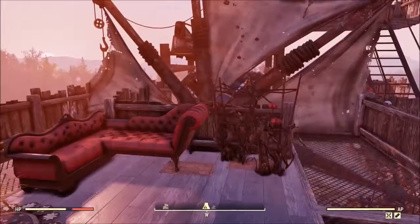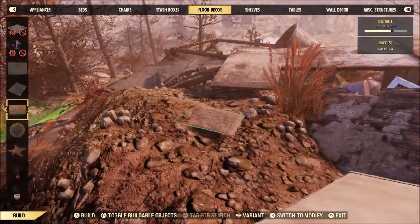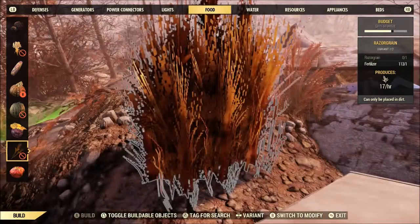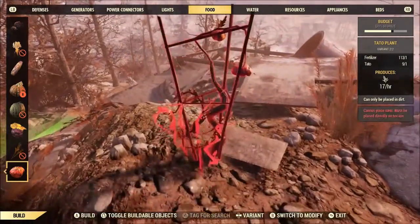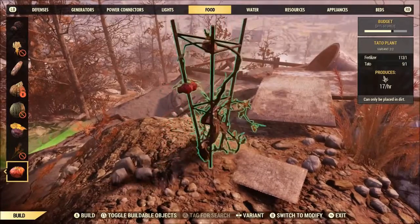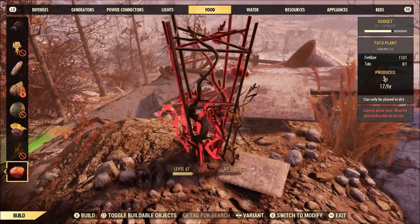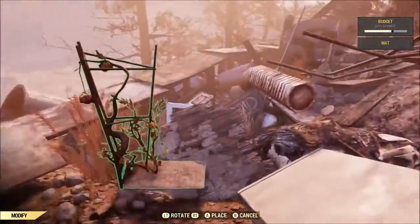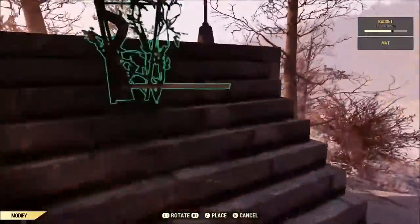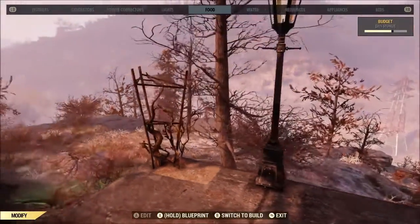Out of all the tricks, this is probably one of the more useful ones and it's super easy. All you're going to need is a floor mat or a rug — I suggest a floor mat. Pick the item you want to merge and place it on the floor mat. With plants, you've got to get them off the edge and rotate it so part of the plant is over the floor mat like that. Then you pick up the mat, run off with it wherever you want, and place it down in spots you never would have been able to plant before. How cool is that?